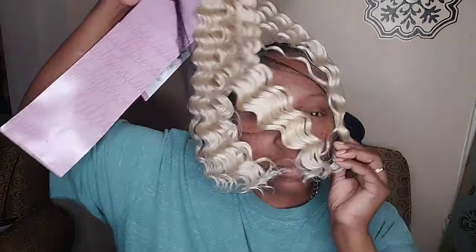Once I cut it in half, I'm going to start off in the back. When you find yourself with hair and you're unsure if it's going to be enough, I always start in the back because that gives you an idea of what you need for the front. Some people say start in the front so it'll cover the back, but I like to start in the back so I can see what I'm working with.